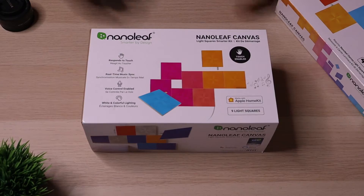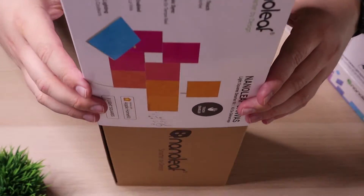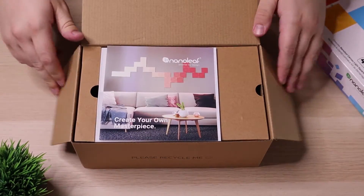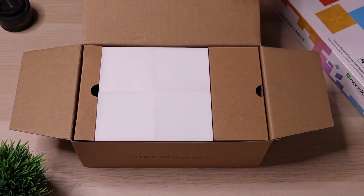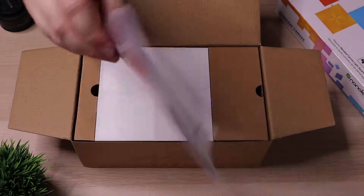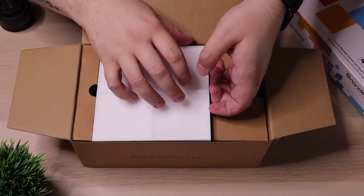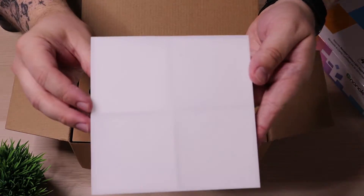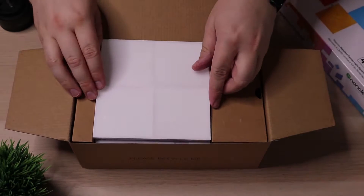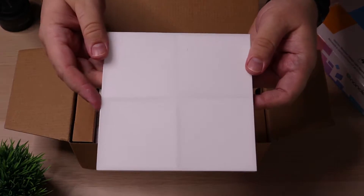Here's the packaging for your Nanoleaf Canvas starter kit. It's a pretty small box, and once you get it open there's not much to it. You get an instruction sheet along with a little booklet with promotional stuff and different shape formations you can set up for your panels. The nine panels are literally just stacked right on top of each other and fit pretty nicely in the box. They are pretty small — I actually thought they would have been bigger, but they're a lot smaller than I thought.